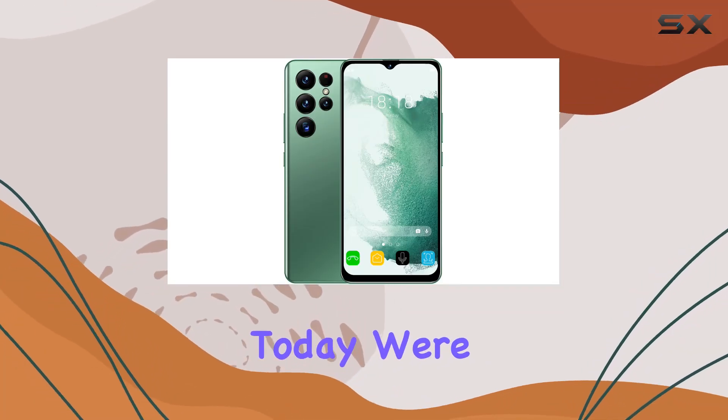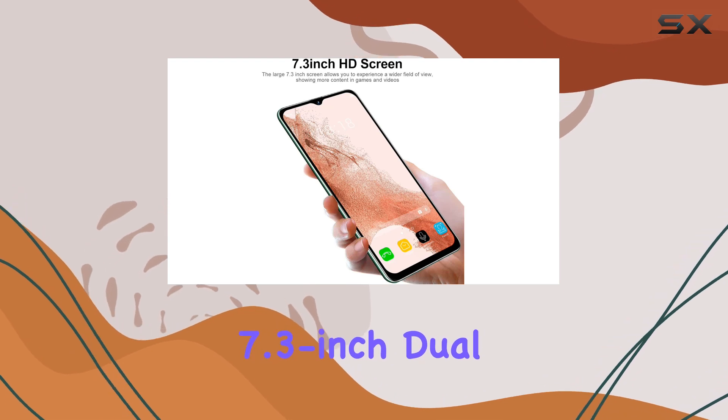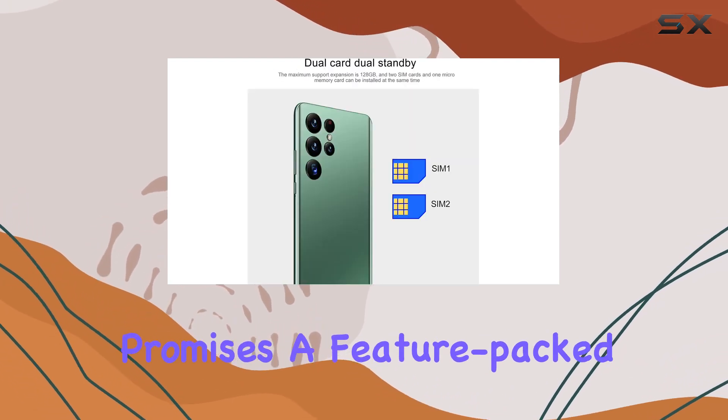Hey everyone! Today we're diving into the Udisa S22 Ultra, a 7.3-inch dual-SIM unlocked smartphone that promises a feature-packed experience.